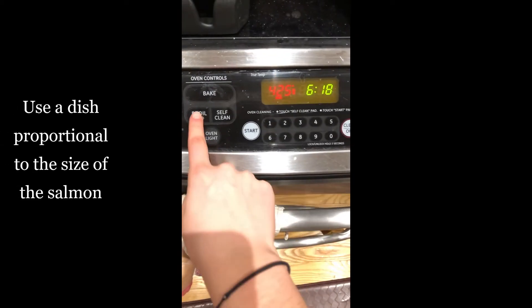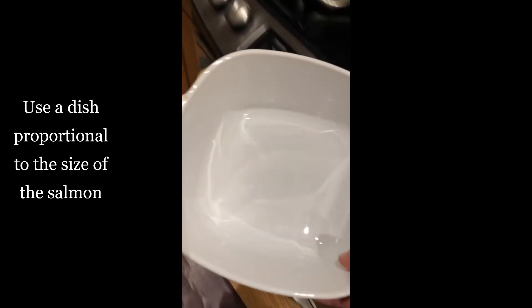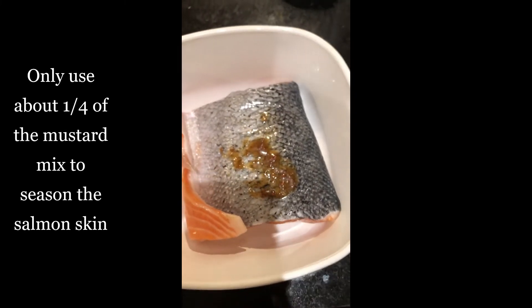Bring your oven to broil, put your rack smack in the middle, and place your casserole pan in to heat up. Alright, start with your salmon skin side up — mix the sauce around and make sure it spreads nicely on that salmon skin.